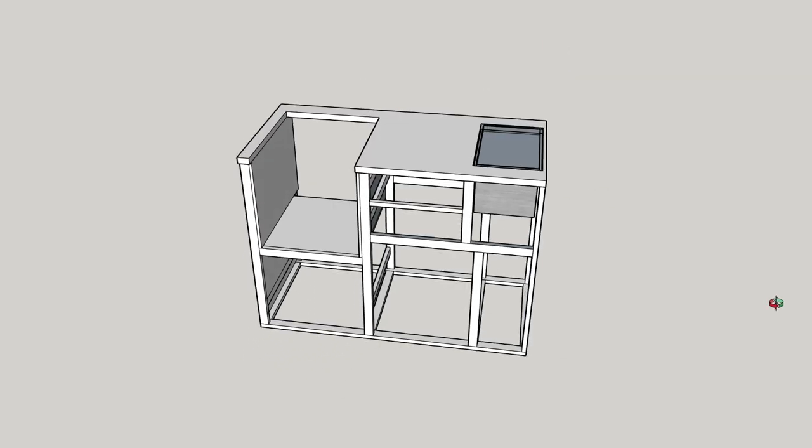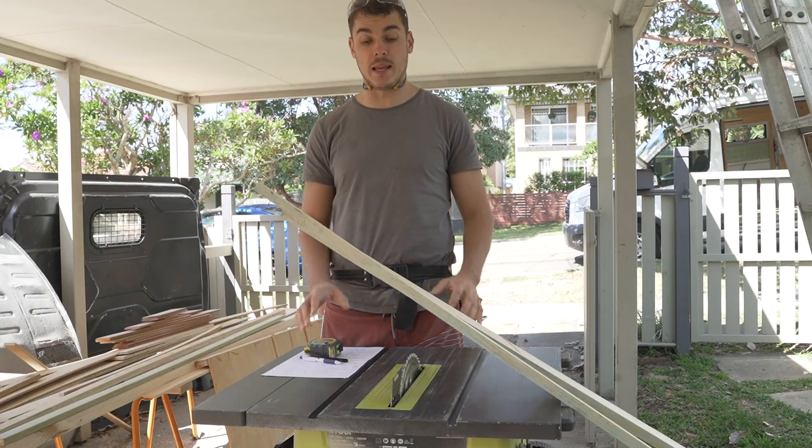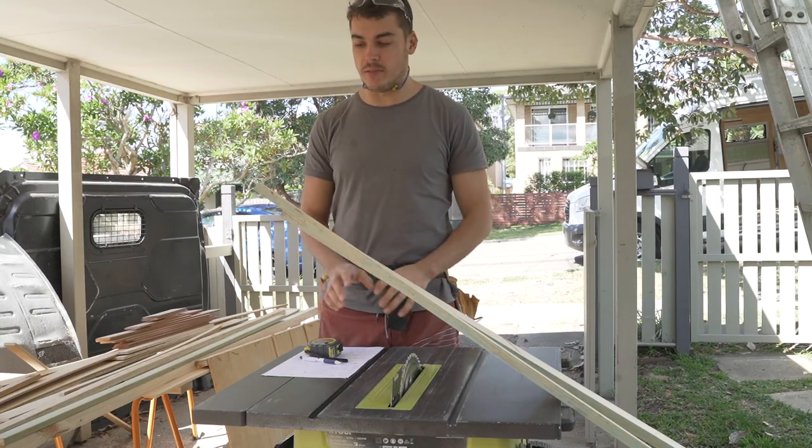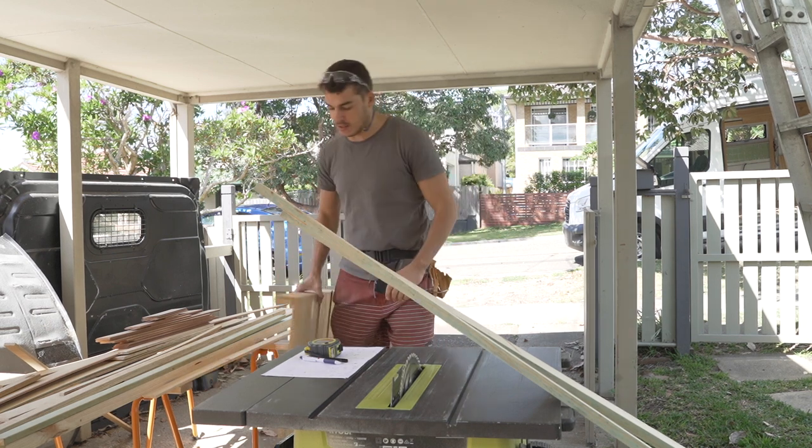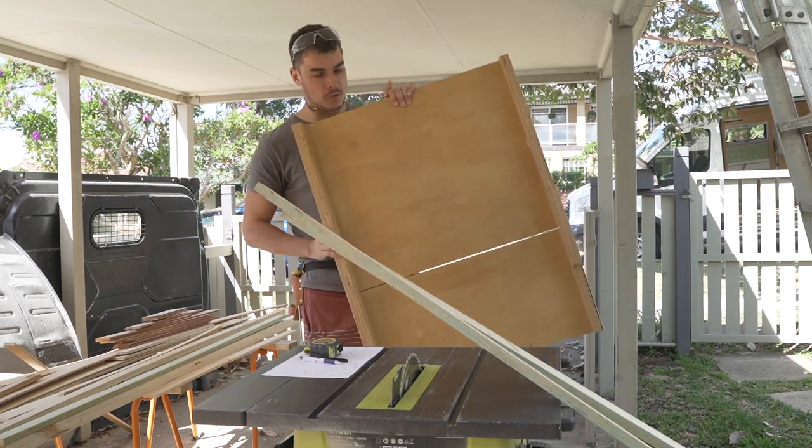The way I'm going to be cutting it is on my table saw. For this entire van build I've been using something I'd never used before — it's called a table saw sled.